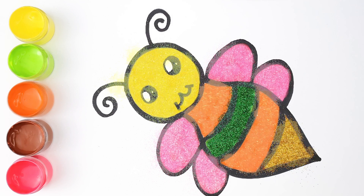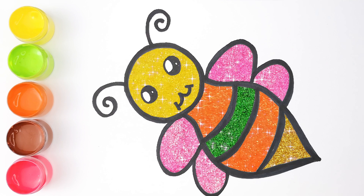Hickory dickory duck, the bear stopped by the clock. The clock struck three, fiddle-y-dee. Hickory dickory duck, tick-tock, tick-tock.